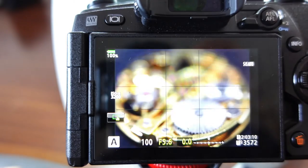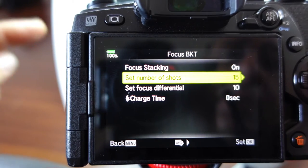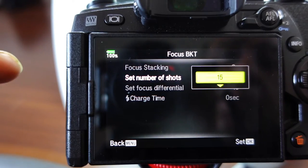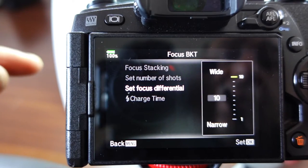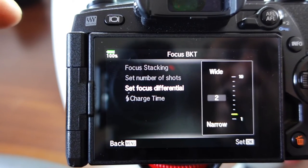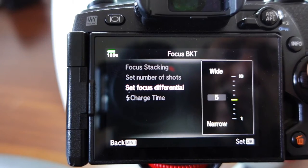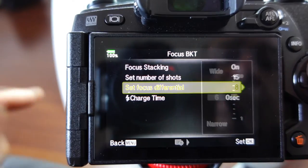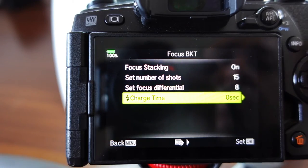You take a shot, one step back, then all the shots in front. I'm going to take 15 shots from the bottom to the top. Set focus differential - that means how much space there is between each shot. With 15 shots, each shot will be spaced according to this setting, and it moves on to the next shot. You can experiment with this. There's also a flash setting which I'll show you later.